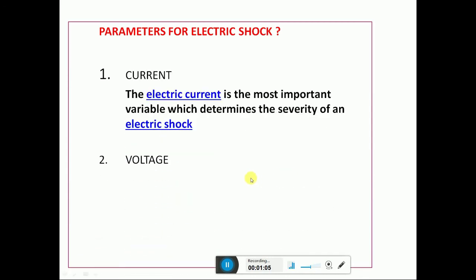The basic parameters for electric shock are current, voltage, and resistance. Current is the most important variable which determines the severity of electric shock. For example, in a dry condition our body resistance is high, while in a wet condition our body resistance is very low compared to dry.